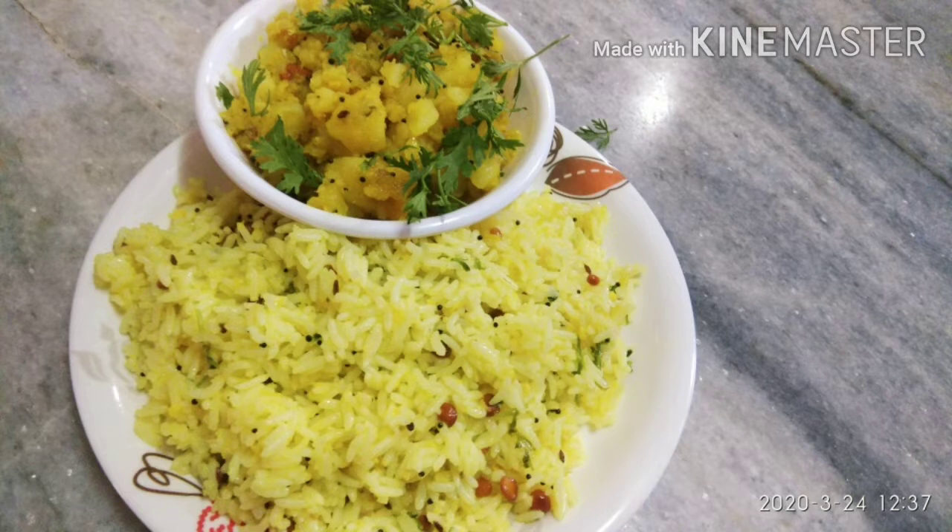Pulihaar and aloo. You can put the protein in your place.